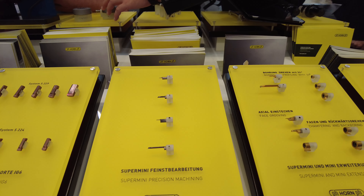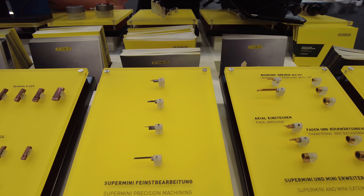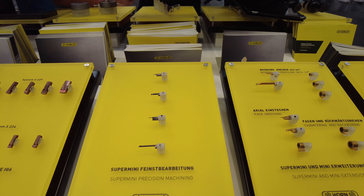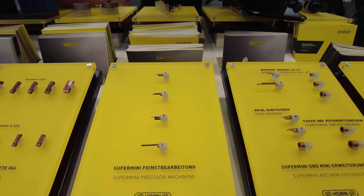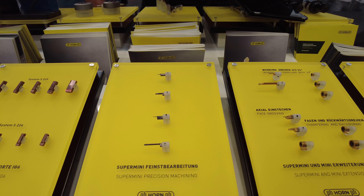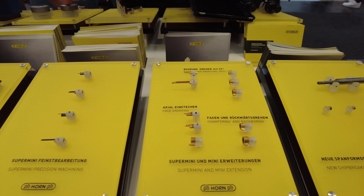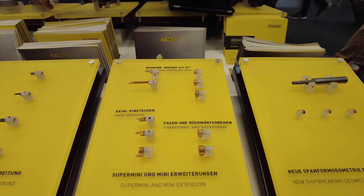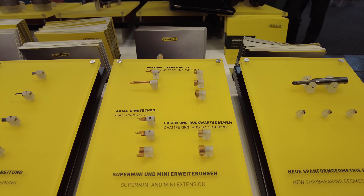Here we can find our Supermini tools. The Supermini is a tool that has been on the market for a long time, especially suited for small parts with very sharp cutting edges. You can find more Supermini inserts here with new shapes and new measurements.